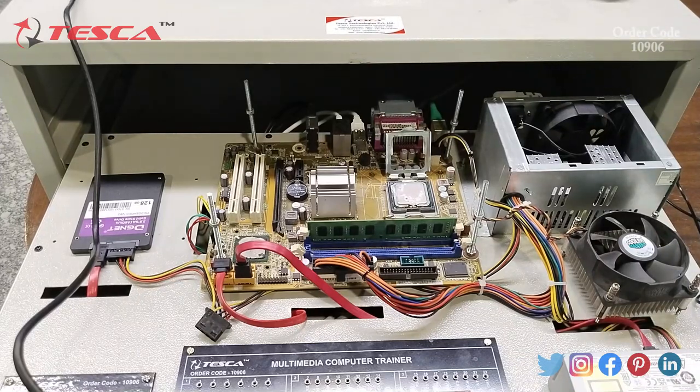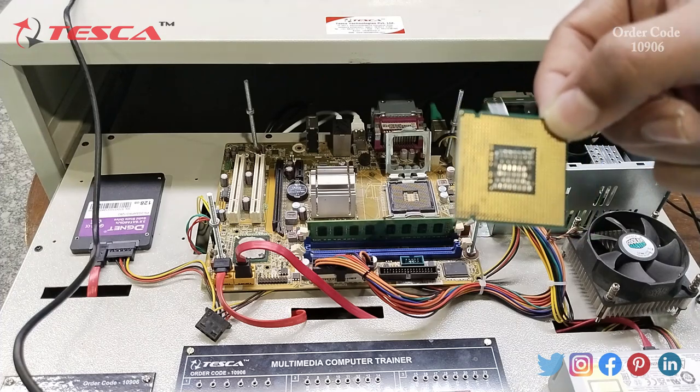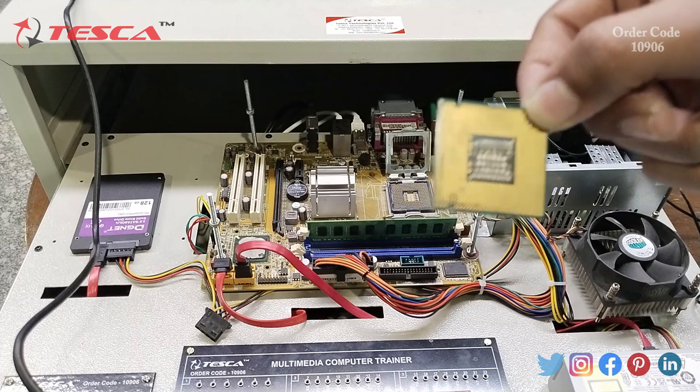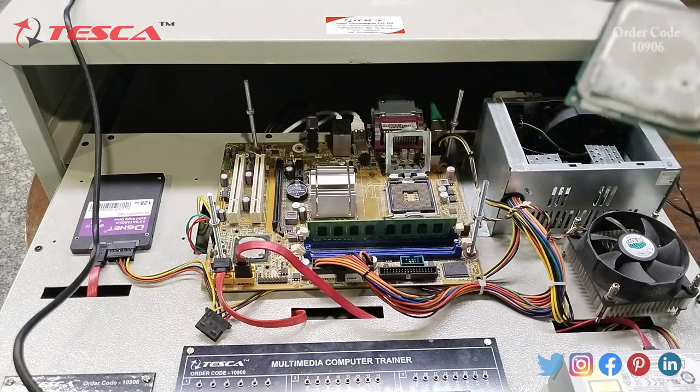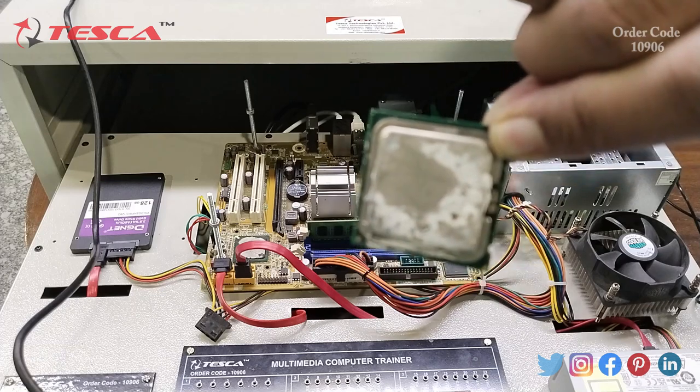As you can see, I have opened the socket. Now this is the CPU, which is the master chip inside the computer. We will remove this chip and take a glimpse of it. As you can see, this is the CPU. It has many golden-colored pins which serve different purposes. This is the upper view of the CPU. As you can see, this is thermal paste applied on the CPU.